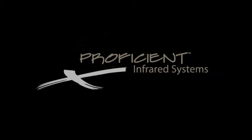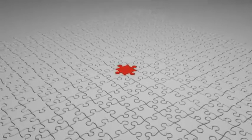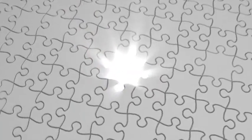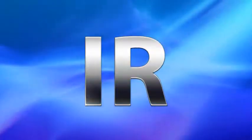Want to simplify your life? Make things a little less complicated? Proficient is shipping 5 new IR kits with absolutely everything that you need in each box. No scrambling to find all the pieces and parts to put together any longer. Just one box to take to the job and no IR hassles anymore.